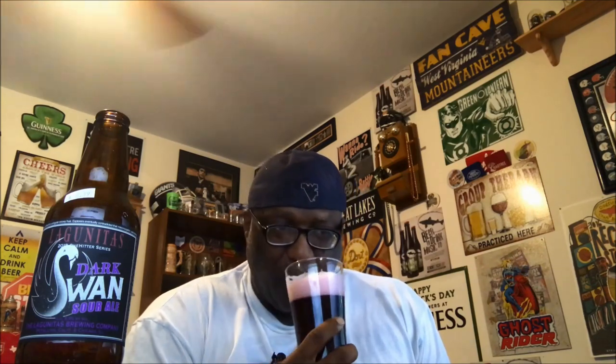The aroma has a nice bit of tartness to it — very berry-like, very grape-like. I'm picking up notes more toward blackberry and grape. It's almost like a Welch's grape soda as far as what it smells like, with some of that tartness on the back end.